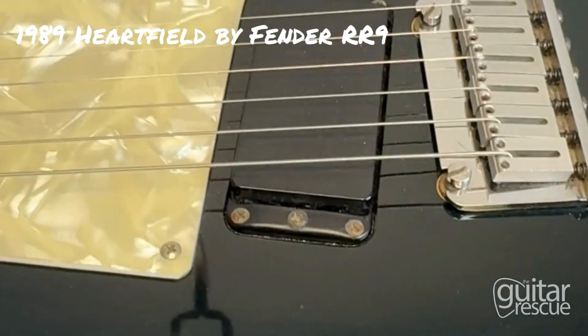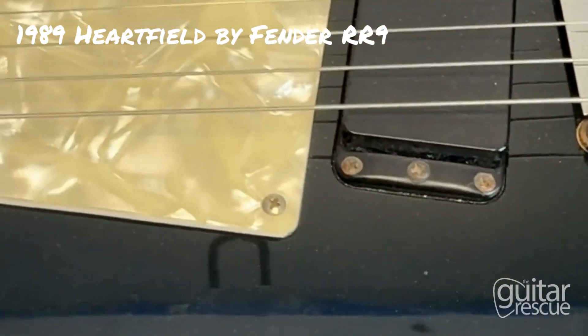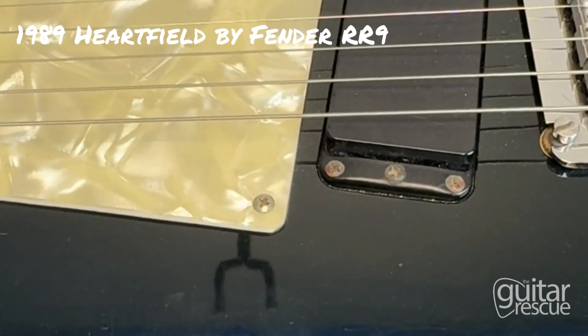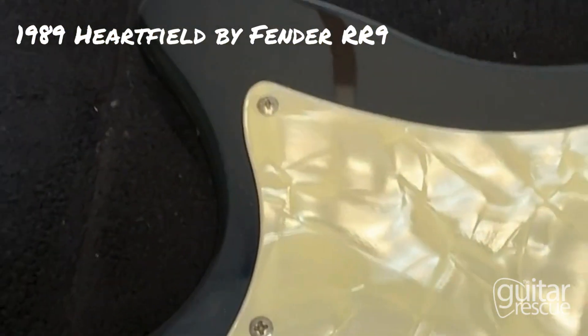Today we have a 1989 Hartfield by Fender, made in Japan, in black. This is going to be the condition video to help you make a better judgment on if you want to come and purchase a guitar or not. We're going to start going clockwise, starting at the top of the body.